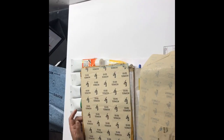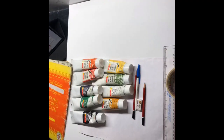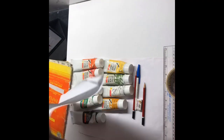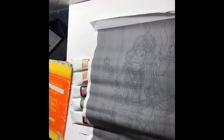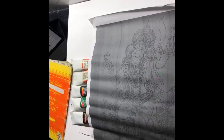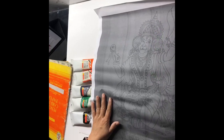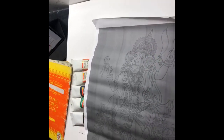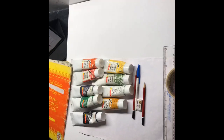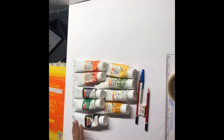I also have tracing paper, and a sketch I've downloaded from the internet that I use quite frequently. This is done by Mr. Onil M. Money and I have his permission to use it here. Copyright is a must, and you should, as far as possible, try to take permission from the artist. With the internet, I know it's not always possible.